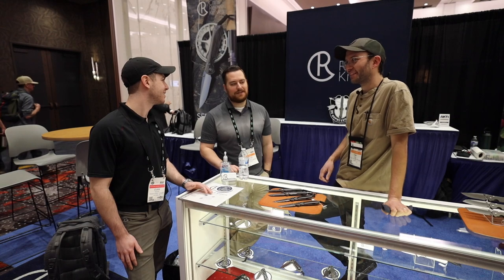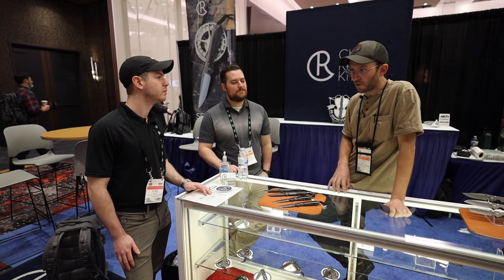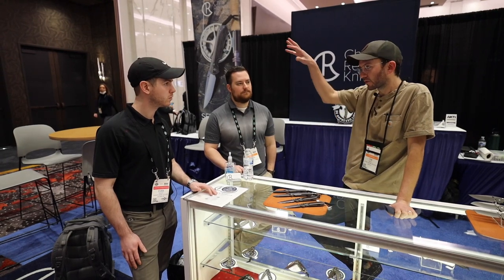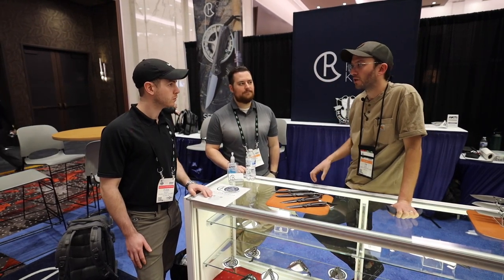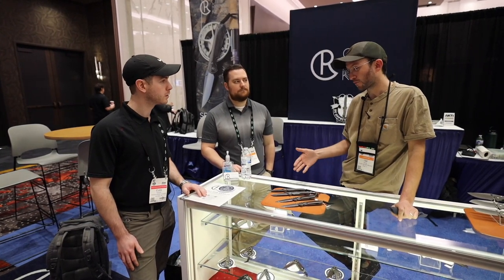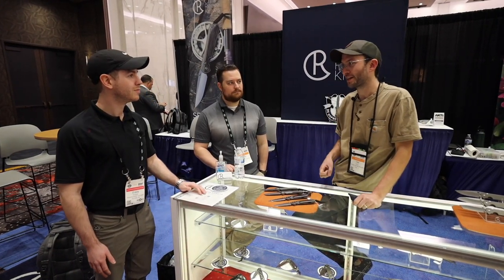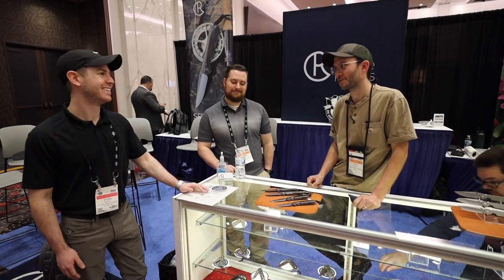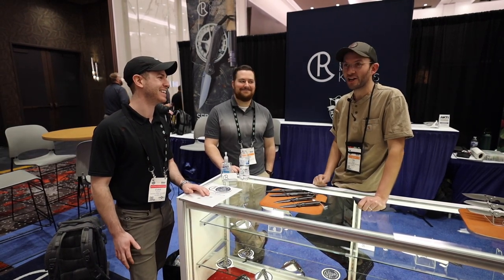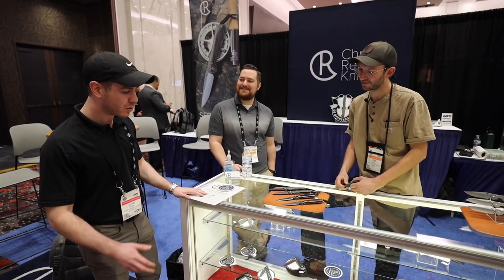That's kind of where it is for now. Anyone following the knife steel world — Magnacut is on the horizon and that's a whole big thing coming around the corner. For right now we're shipping fixed blades in 4V and all our folders in S45VN — it's a pretty good pairing. We'll see what Magnacut has to offer because that's another can of worms.